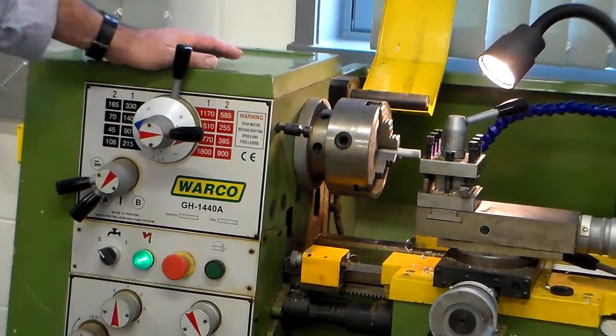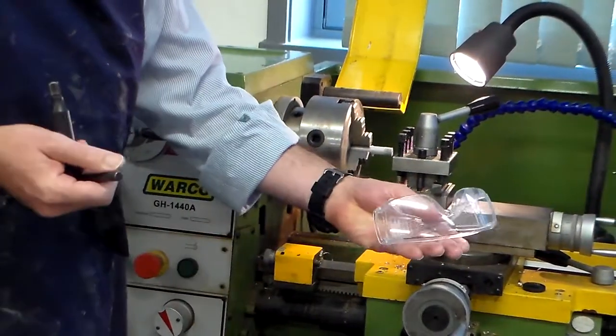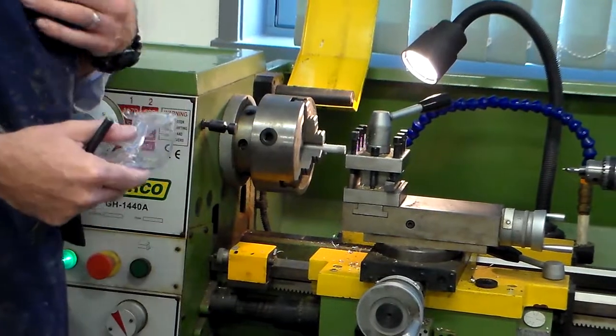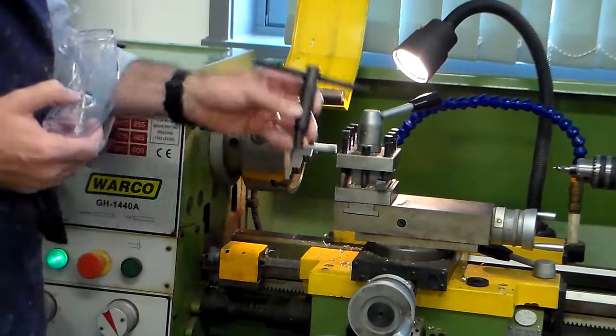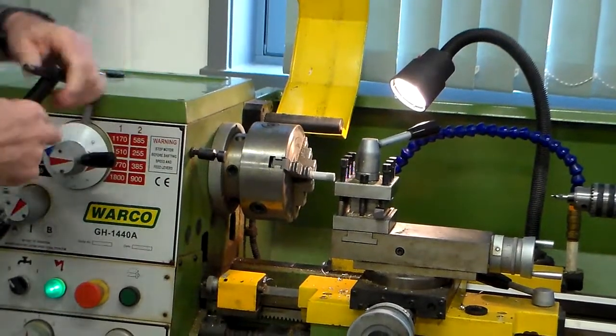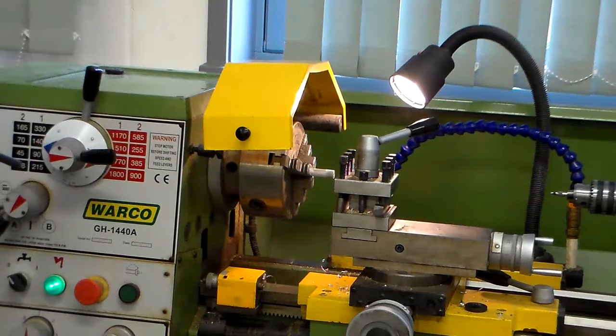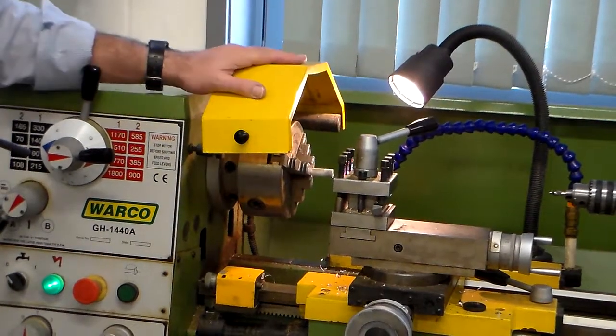The safety rules for using the lathe: always use goggles, never have loose clothing, and always make sure when you put the chuck key in — once you finish with the chuck key, take the chuck key out and close the cover before turning the lathe on. That's the metal lathe.